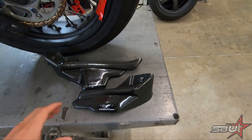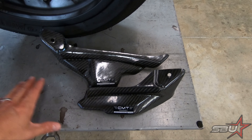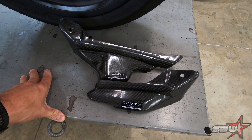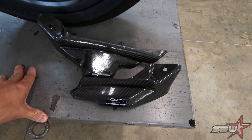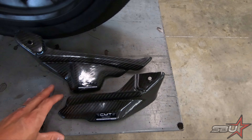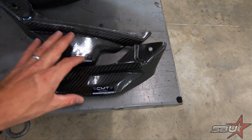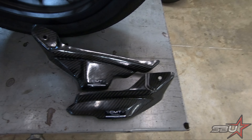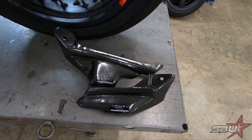Something else we're going to do while we've got all this apart is Tex is going to pop on the CMT carbon fiber fuel tank covers. I just like them, and they're supposed to insulate the fuel tank a bit from potential heat — especially with this new exhaust design, there's going to be a little more heat potentially reaching the fuel tank, and colder fuel does perform better. Honestly though, we just think they look cool. We're going to pop those on first because it'll be difficult to get to once the pipe is installed.